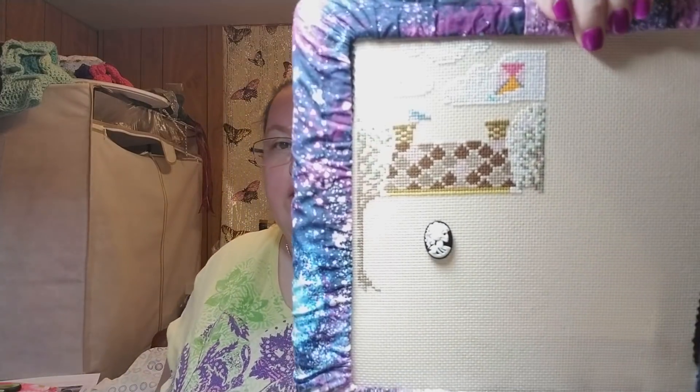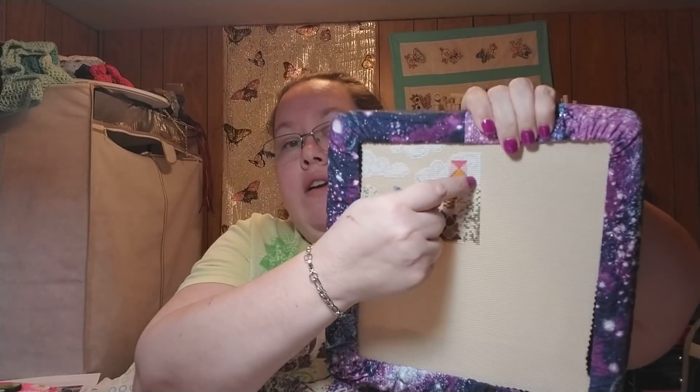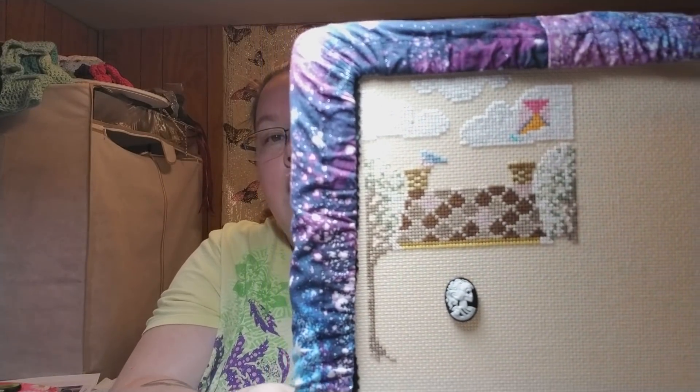I'm trying not to touch the table because I've got y'all propped up pretty well. I did get some finishes done - they're not fully finished, just making progress. I got the first page of the house done and I had to fudge it a little bit over here because I can't count. I don't know what the deal is but I can't count so I just fudge it and hope for the best.